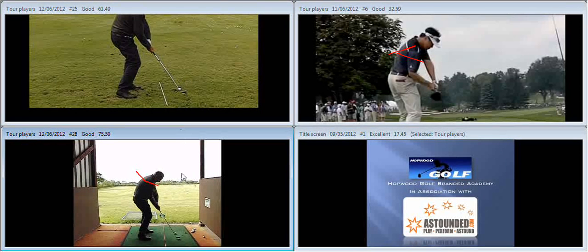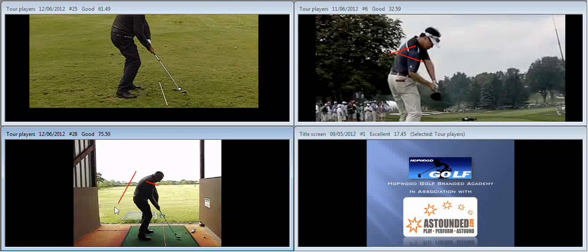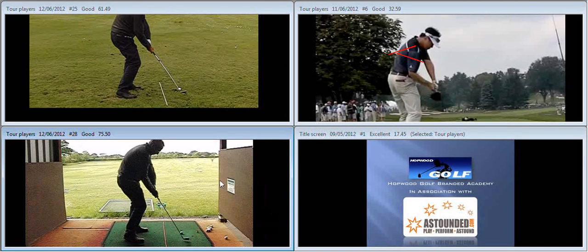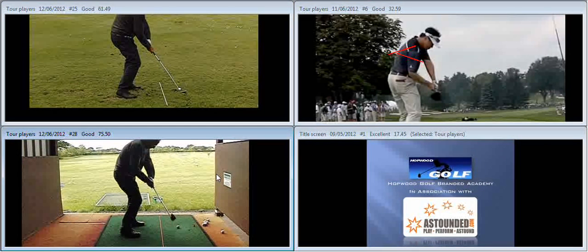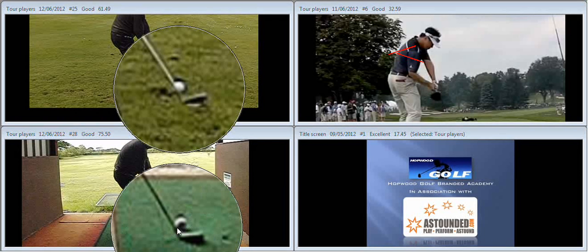What I would say at this point is that you still go looking for the old feeling during the downswing. There's a very quick straightening of the right arm as you're coming into impact to try and regain your old position, hence the neck of the club being a little bit towards the ball. But in the grand scheme of things, the neck is less towards the ball than what we saw in your original footage.